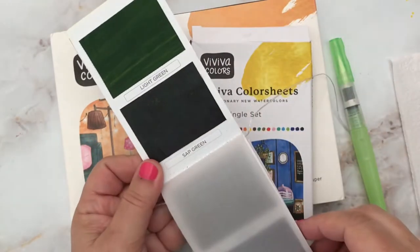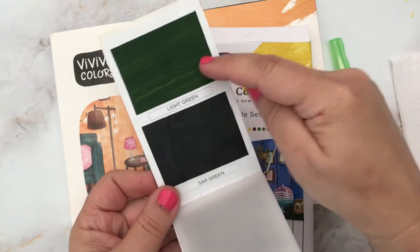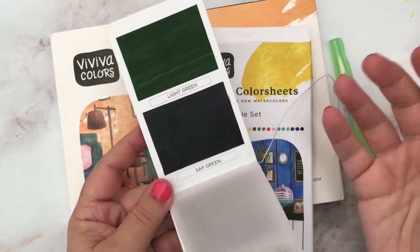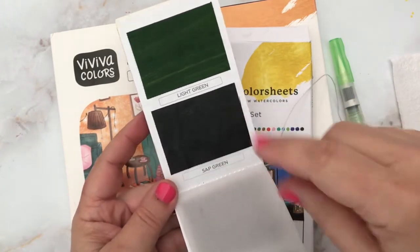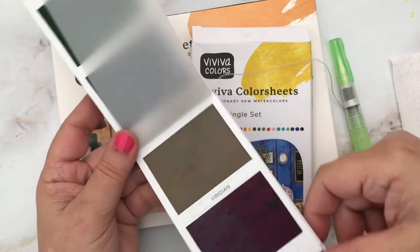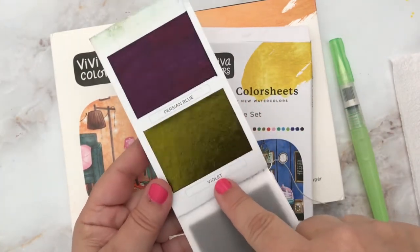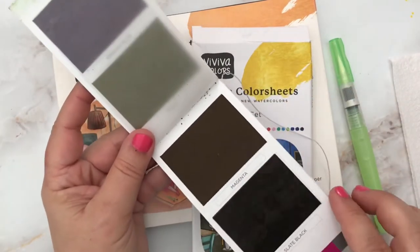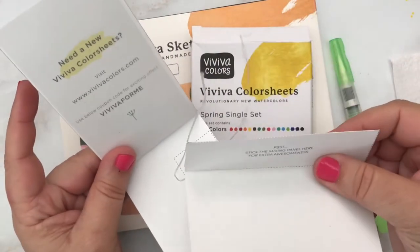Here's something worth noting — this is labeled sap green and it doesn't look like sap green, and this is light green and it definitely doesn't look like light green. Because they're highly pigmented and concentrated, just like a pan watercolor, you can't necessarily see the true color on the sheet — it may even look a completely different color. So swatching these is very important. There's that divider sheet — look at this peacock blue, it's got a little bit of sheen in it. Then we have viridian violet, Persian blue, magenta which looks brown, and slate black which looks pretty black.